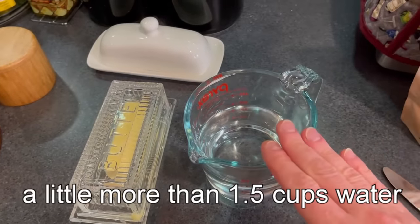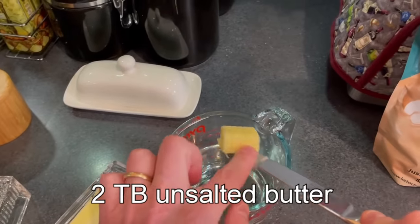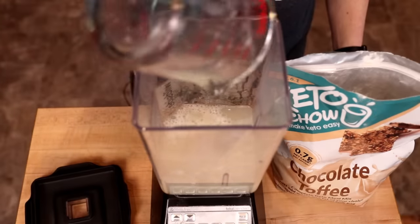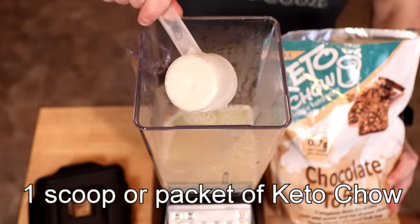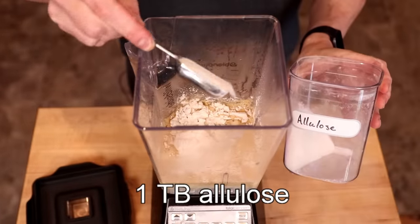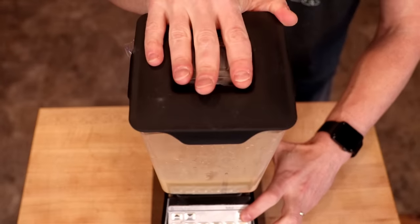So with that, let's start by making our Keto Chow ice cream. I have a little more than one and a half cups of water — if you're doing metric, that would be about 380 ml. To that, I'm going to add two tablespoons of unsalted butter, then pop this into the microwave for two minutes, or however long it takes to melt the butter. The cool thing is, the water will keep that butter from spattering. Then I'm going to add my melted butter and water to a blender along with one scoop or one packet of Keto Chow, and one tablespoon of allulose. Then I'm going to pulse this three or four times just to incorporate everything.